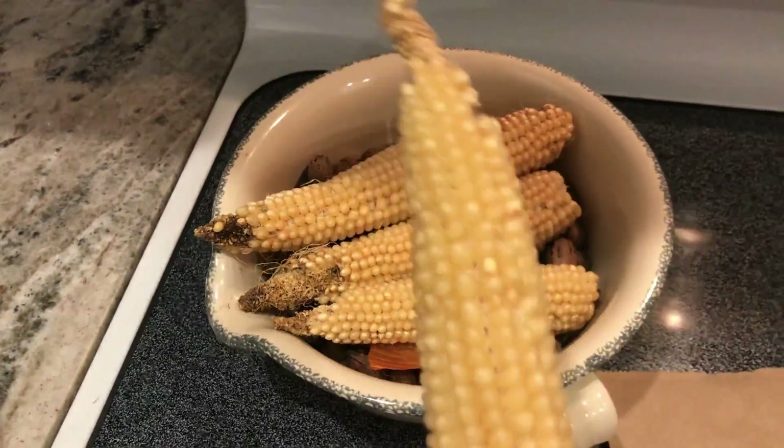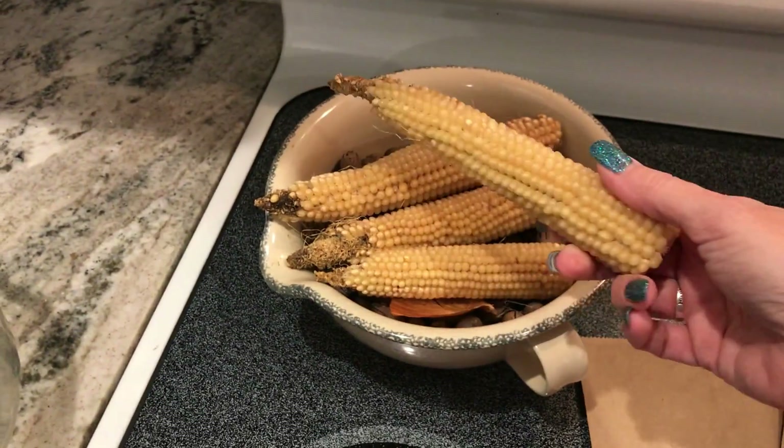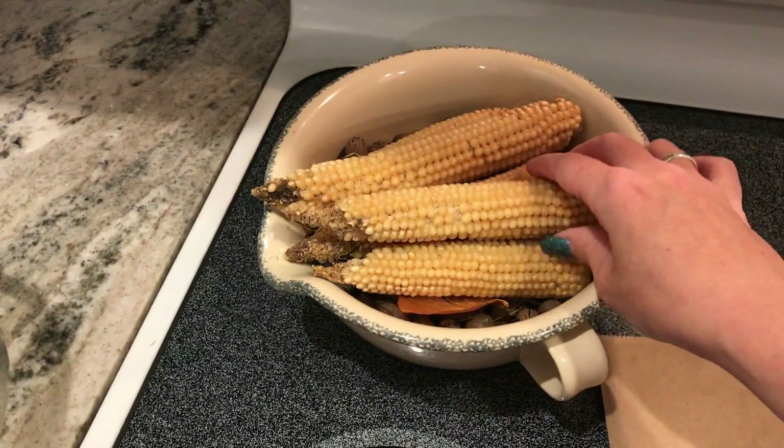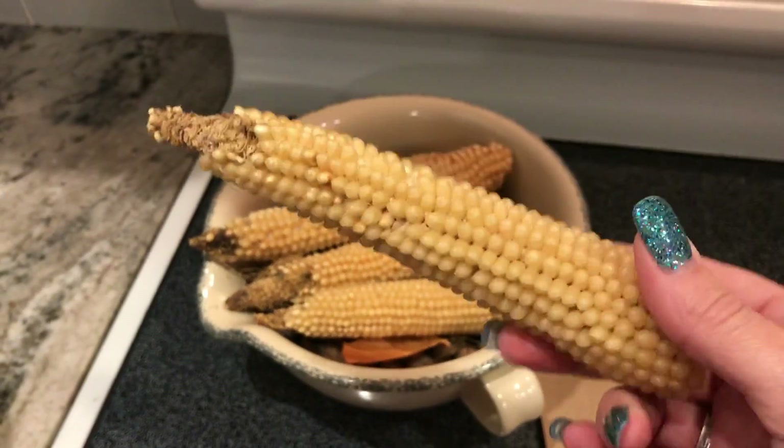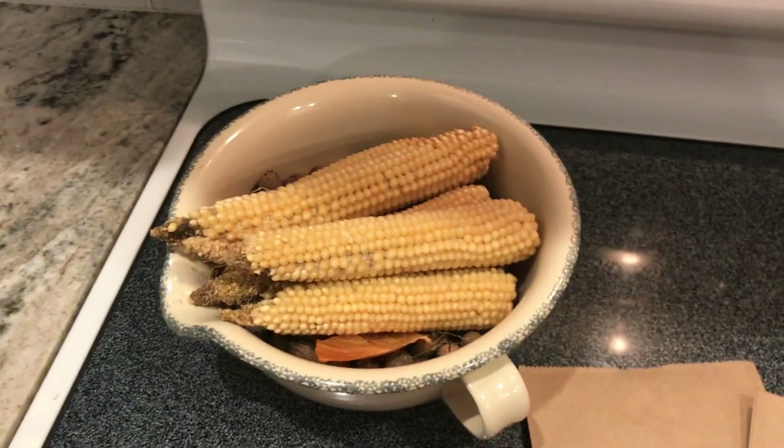This is popcorn on the cob that my dad grew in his garden last year. I am going to actually pop this in the microwave without taking it off of the cob.